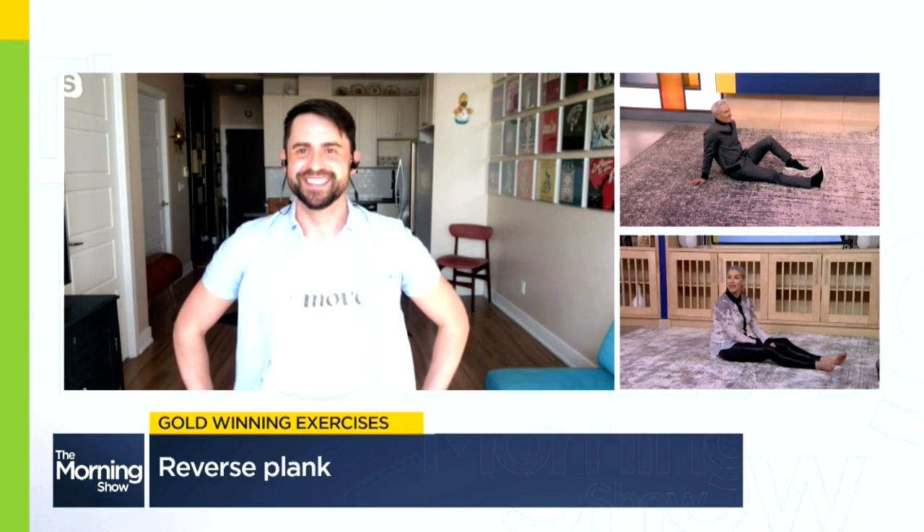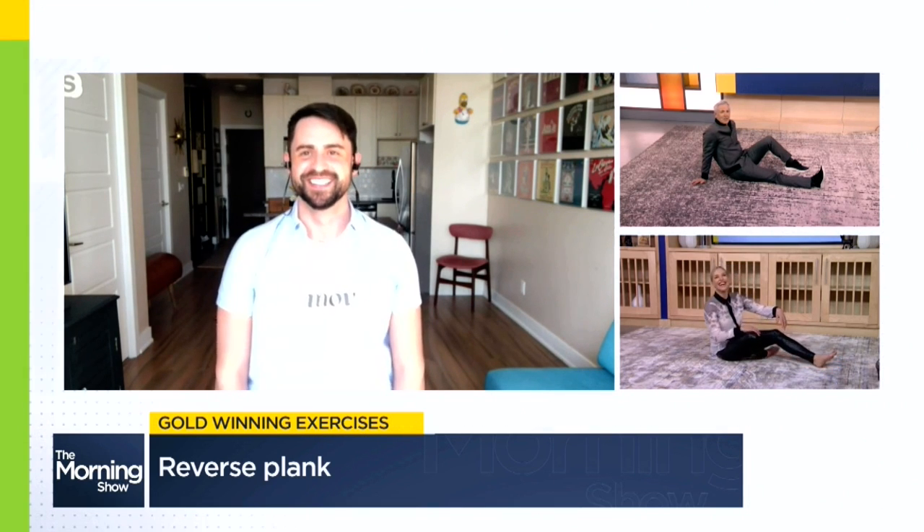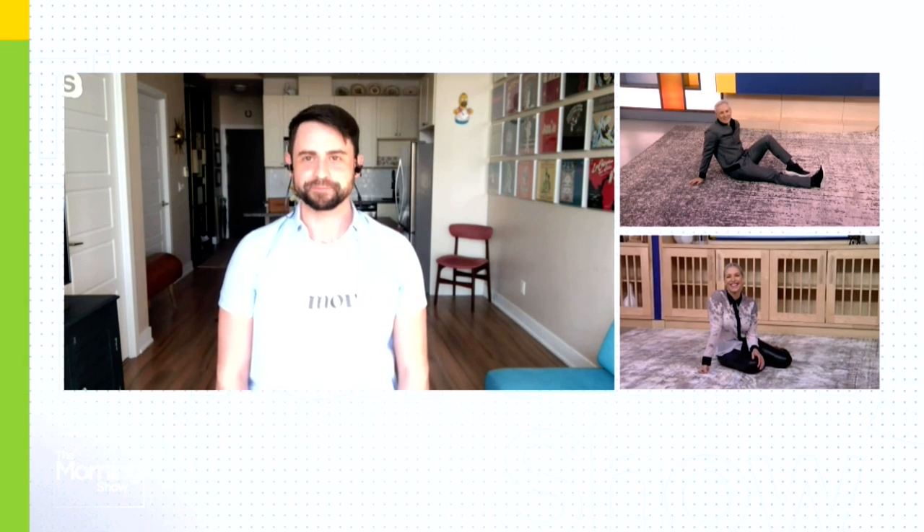It looks good — I think we're ready for Beijing! We don't even have to qualify; I think we automatically qualify for Team Canada by completing this. Great work, Stephen — some great stuff. Thank you so much, great to see you this morning.